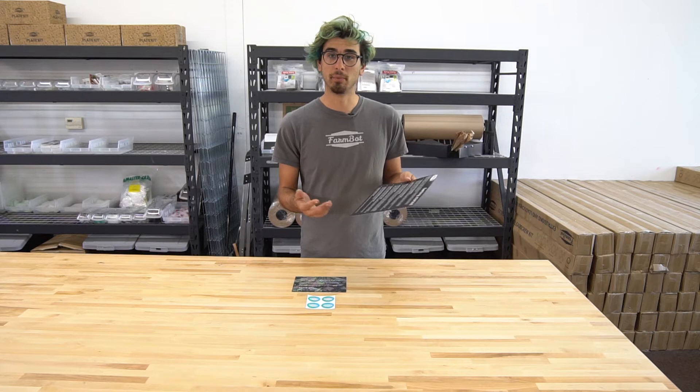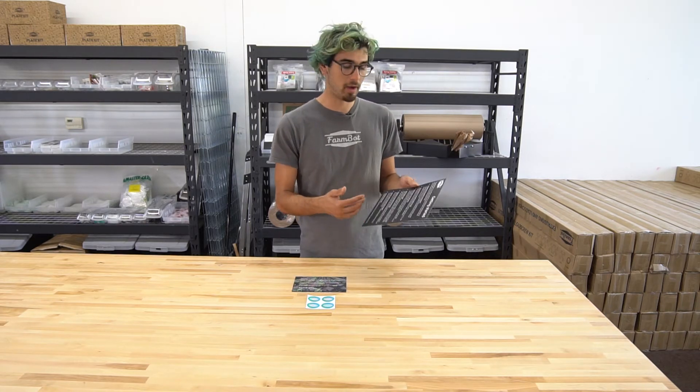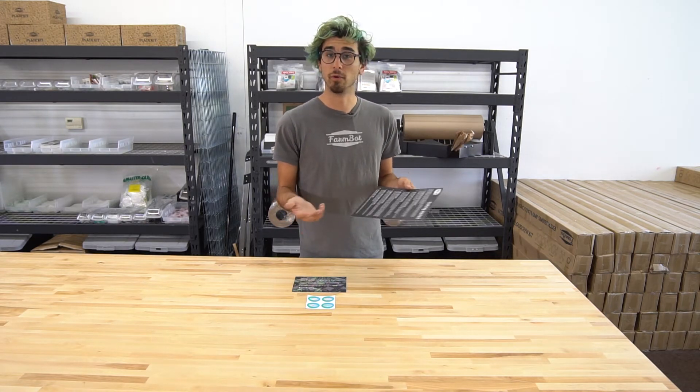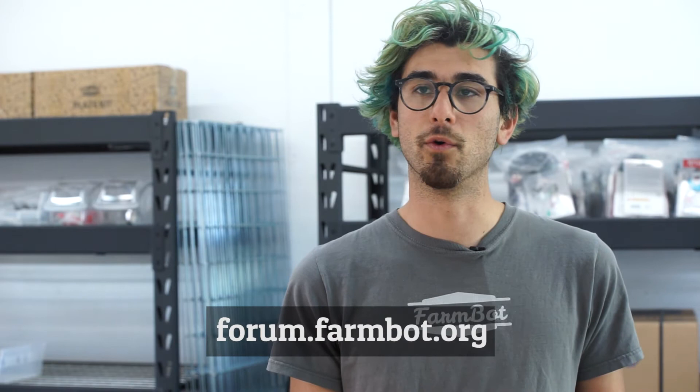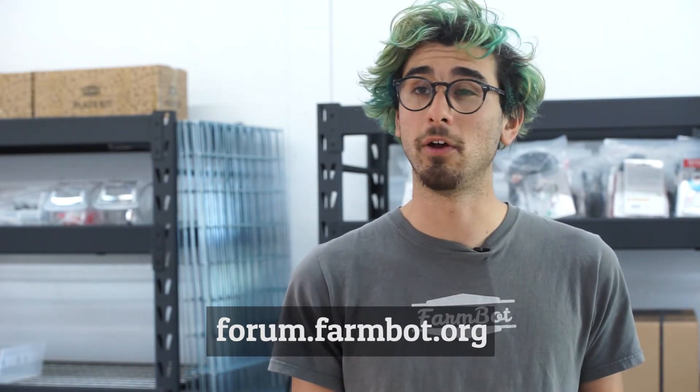FarmBot is not just a product or a piece of hardware or software. It's also a global community and movement for pushing this technology forward and allowing us all to grow our own food and to grow food for everyone. So we've set up a community forum and also a wiki. The forum is great for brainstorming with other people, getting help, asking questions, and also helping others.